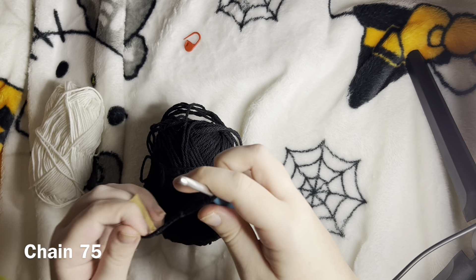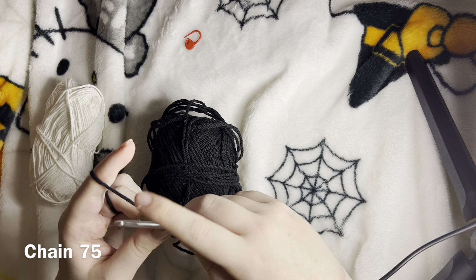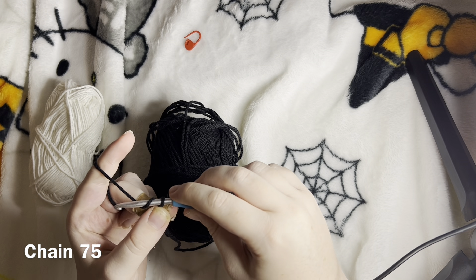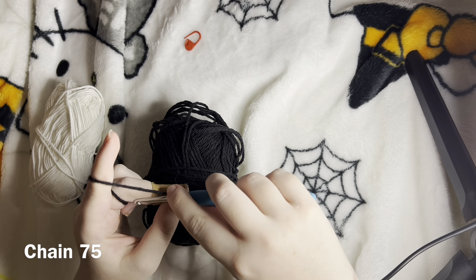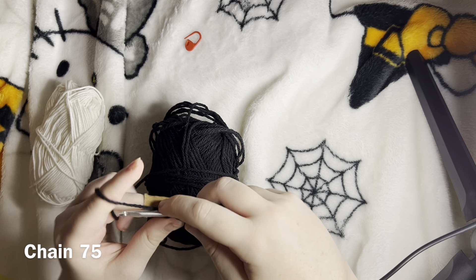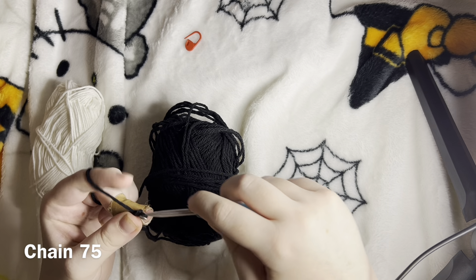Put your hook right through here and yarn over. You're going to have your hook go horizontally, then back up to the ceiling, then twist it almost horizontally again and pull. That's one chain — we're going to do this 74 more times, so let's get into it.